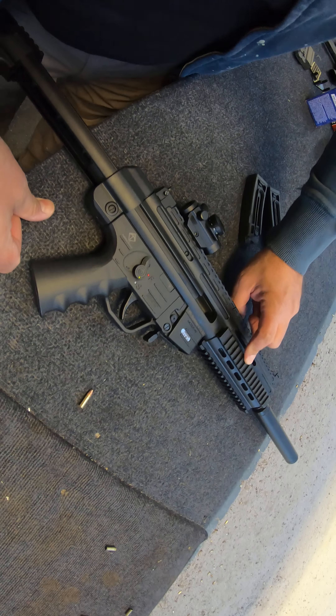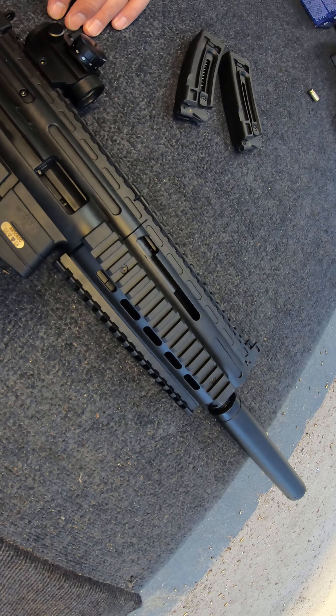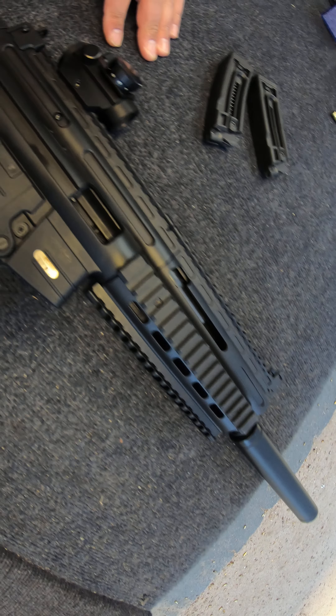On the top, bottom, and sides you have the Picatinny rail, so you can put a flashlight or whatever attachment you would like. Very cool — I really recommend this. Let me show you the stock here.